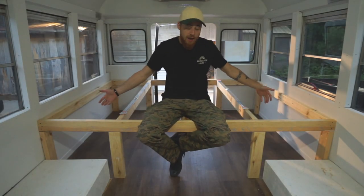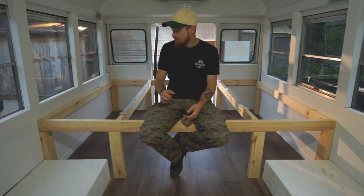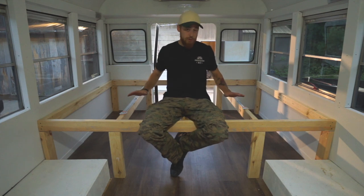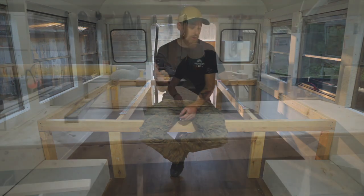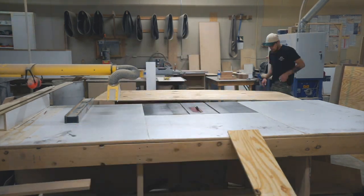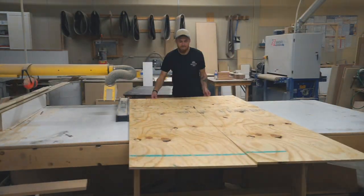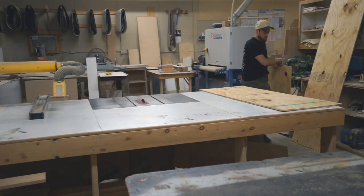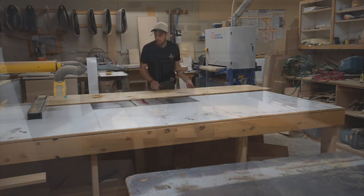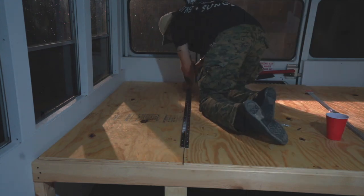All right, so as you guys can see I have the frame of the bed built. I started it last night and got a good chunk of it done. I'll show you a little bit today of what I did and explain more about the frame, as well as I'm going to be building the top for the frame so we can get the mattress on here. I got the ply board outside so we'll get in the shop and cut those down. Now that I got all the boards cut to size I'm going to mount them down, add my hinges, and then we can call it a day on the top of the bed frame.